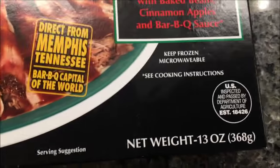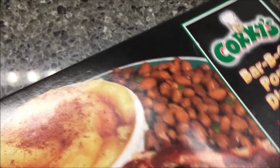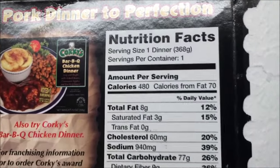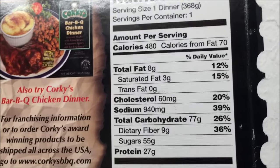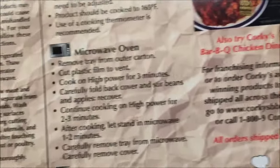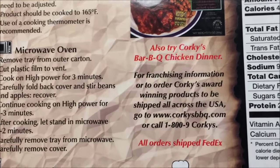Keep frozen, microwavable — it's a pretty good sized meal. This was the only one they had. It's definitely not a low calorie meal — 480 calories. I'll cut back on something to lower the calories a little bit. There's 60 milligrams of cholesterol, 940 milligrams of sodium, so it's not really healthy necessarily. It also says it has other meals — a barbecue chicken dinner — though I haven't seen that one.